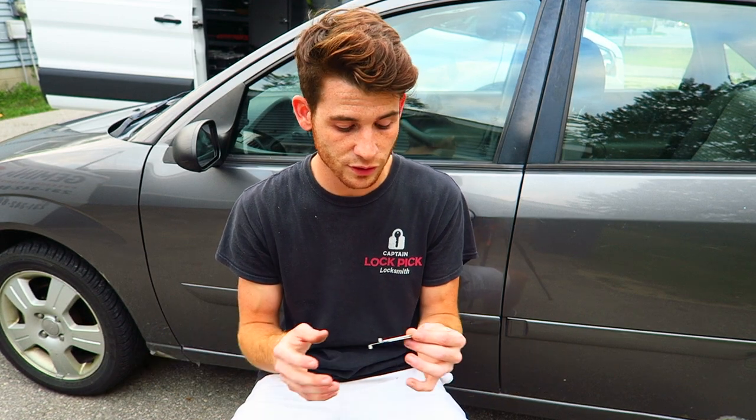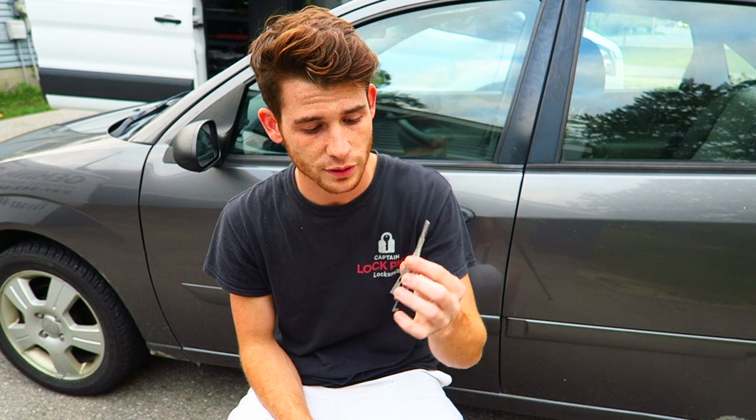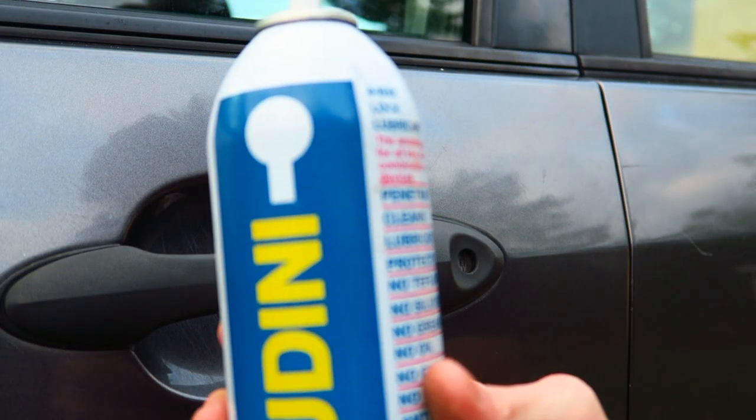If you are a locksmith and you do car keys, this is a must-have tool. Obviously you're going to need quite a few different ones in order to cover the majority of vehicles. This one is specifically for Ford.